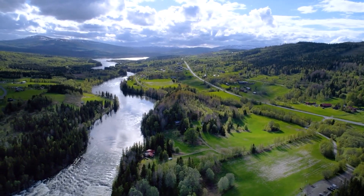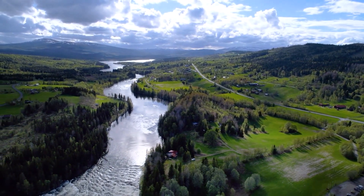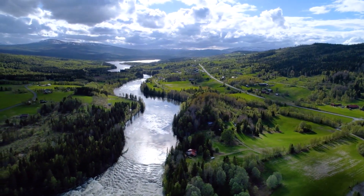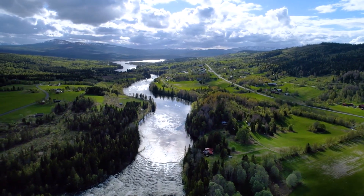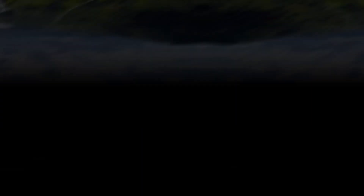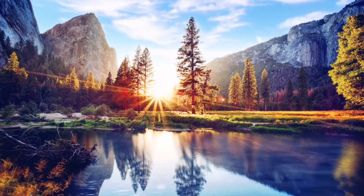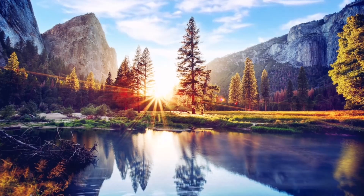Now, let your mind wander to the mountaintops. These ancient giants stand tall, unwavering in the face of time. As you breathe in, imagine drawing in the strength and resilience of the mountains. Exhale, releasing any doubt or uncertainty.